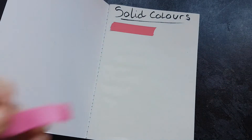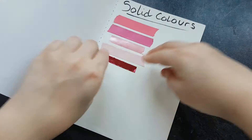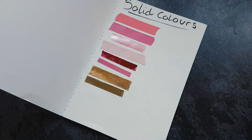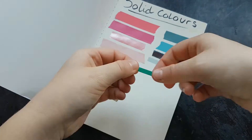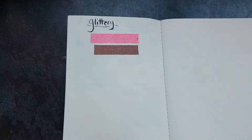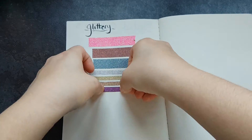First off I have my solid colours — these are matte colours as well as metallics, so I've got some pinks, some blues, and some golds. The next section is glittery. I have quite a lot of glittery washi tape in comparison, though I very rarely use these as they're not very sticky.